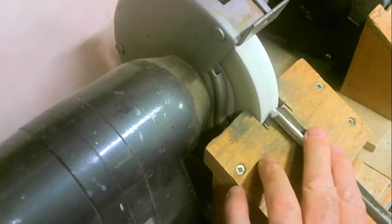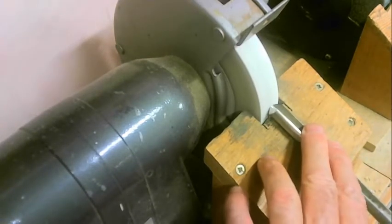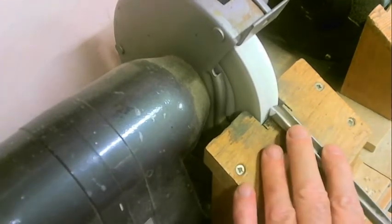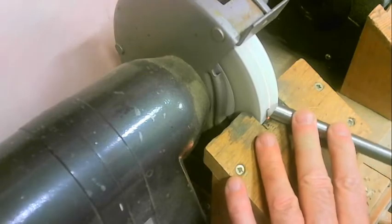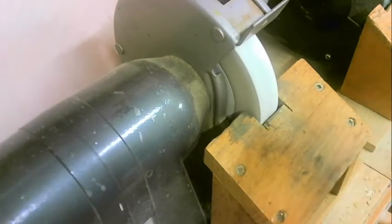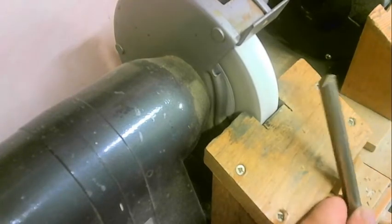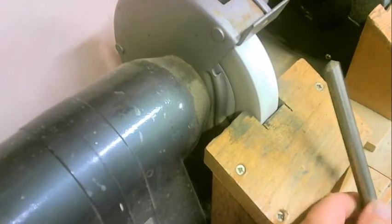So we place the tool onto the tool rest, catch the wheel, rotate — and there we have, as you can see, a nice sharp chisel.